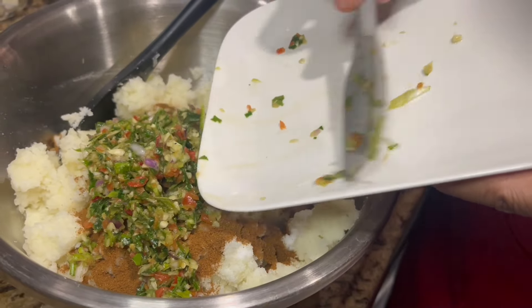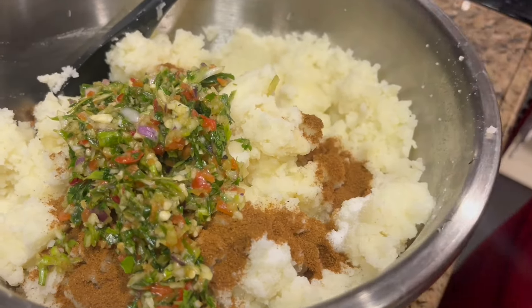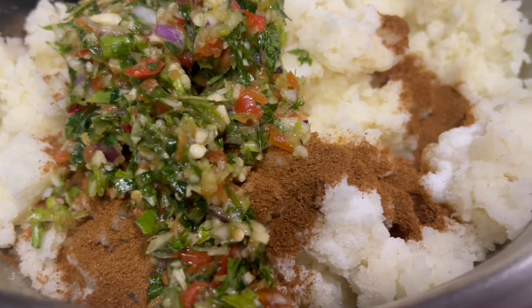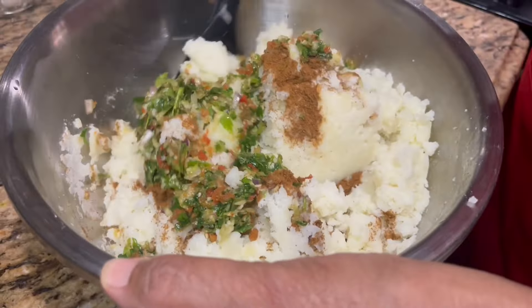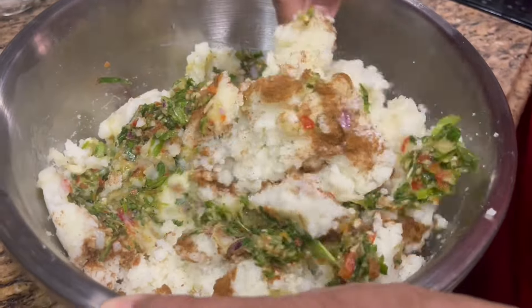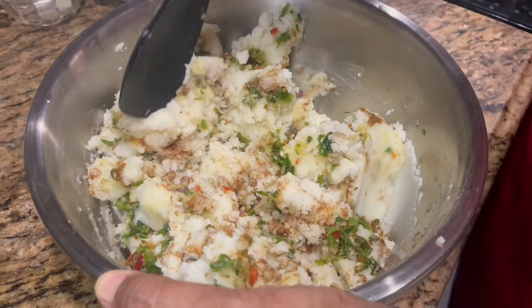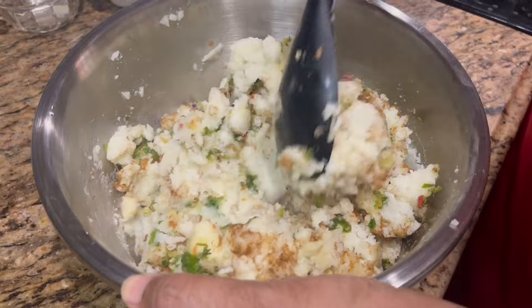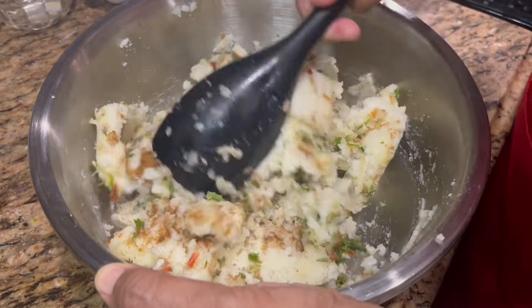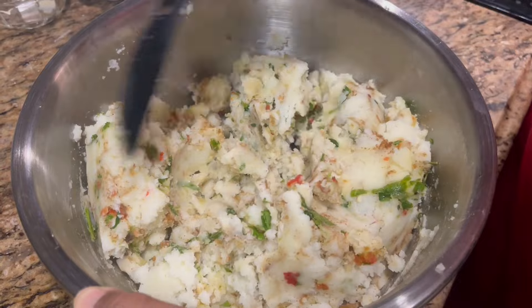My potato has been cooking for about 15 minutes and it's now fork tender. I'm going to drain it, then come back. I have a potato masher and I'm going to mash the potato so there are no lumps inside.